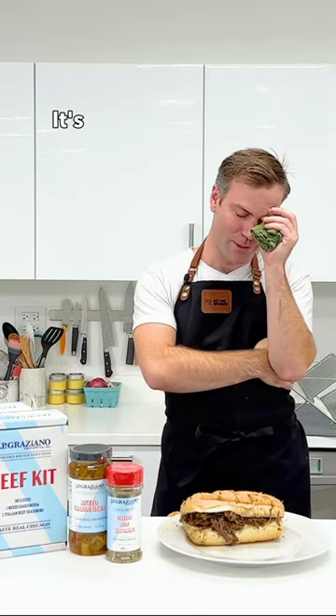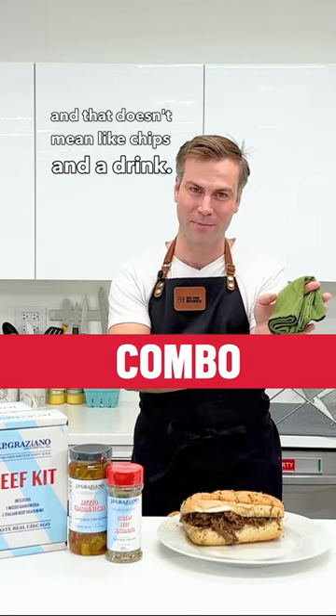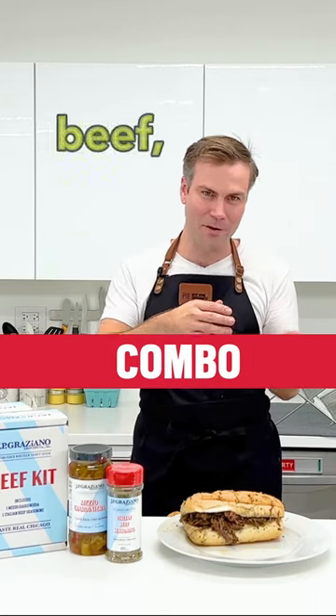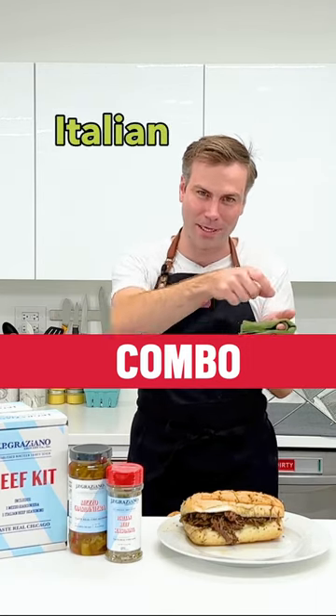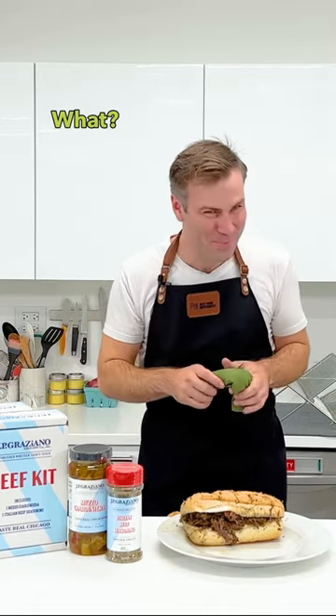There's another thing — it's kind of gross — there's something called a combo. And that doesn't mean like chips and a drink. A combo is an Italian beef but inside the sandwich is an Italian sausage, covered in the beef.